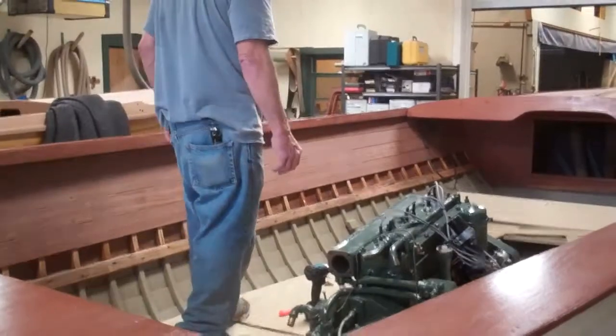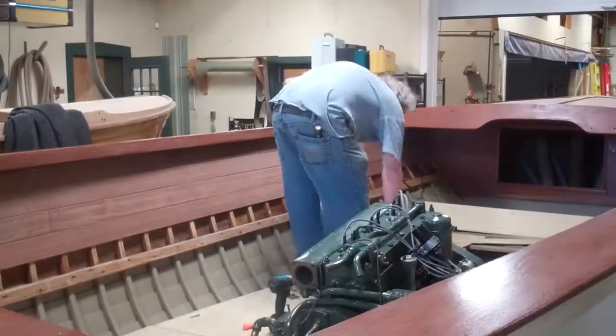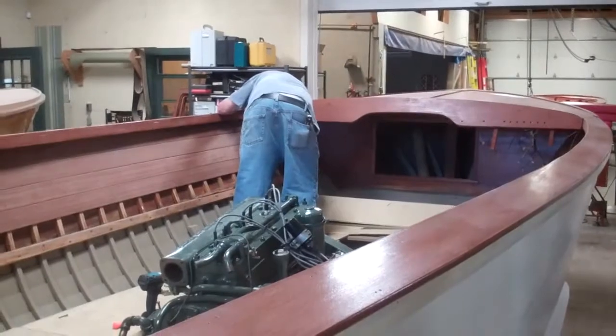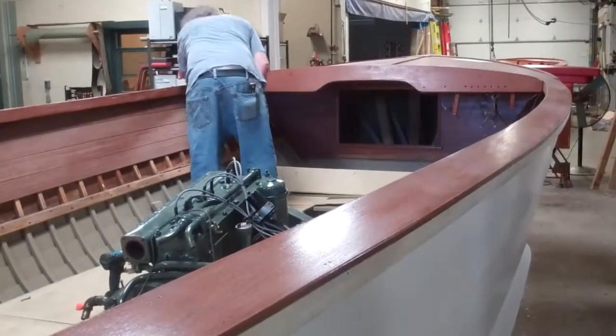Greetings from Snake Mountain Boat Works on Wednesday, June 20, 2018. Here is an update on the 1957 23-foot Lyman Runabout. John will update us on where we are.